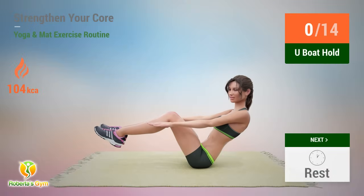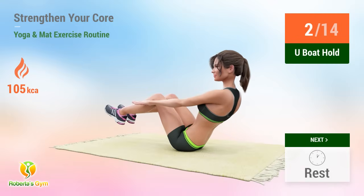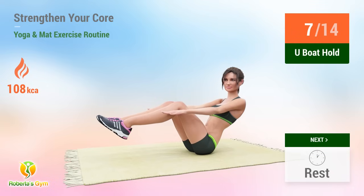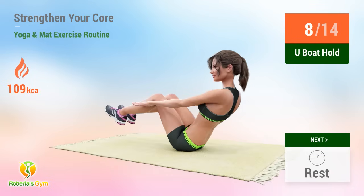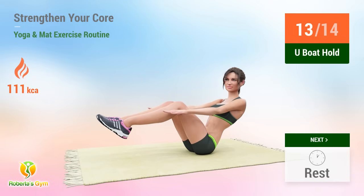Up next, V hold. In five, four, three, two, one, go. One, two, three, four, five, six, seven, eight, nine, ten, eleven, twelve, thirteen, fourteen. Rest time.